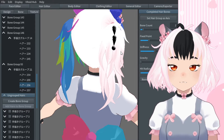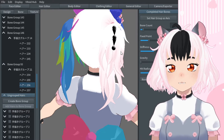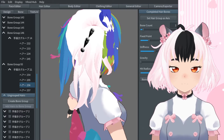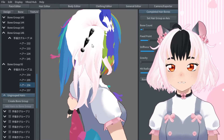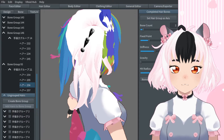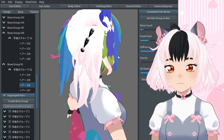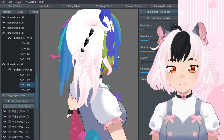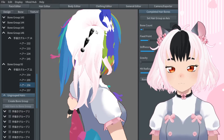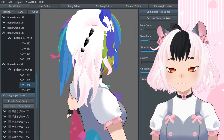If you want it to wobble around more, you can turn the stiffness down. But there is a difference between adding more bones and adjusting the stiffness. The bones will only move on those two points. If I turn the stiffness down, it will still move a lot, but only on those two points. If I have more hair bones, then it will try to move on all of the points. So that's kind of how that works.